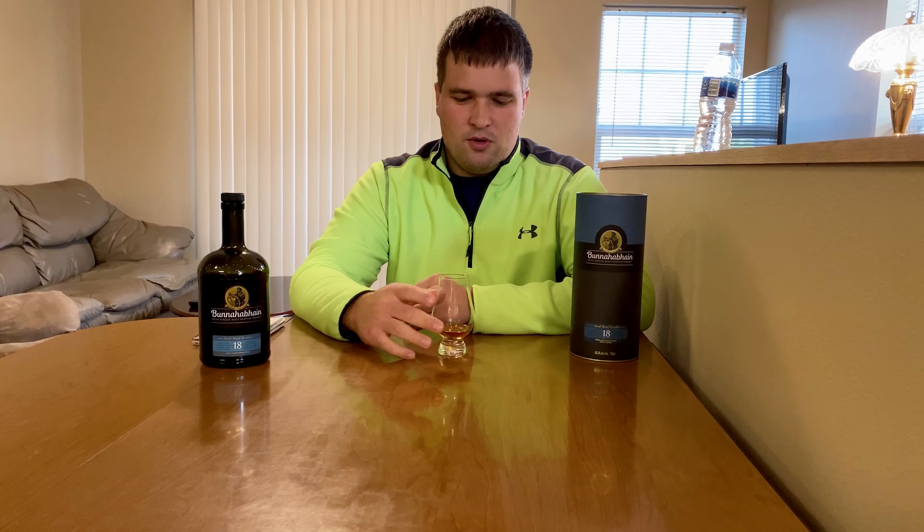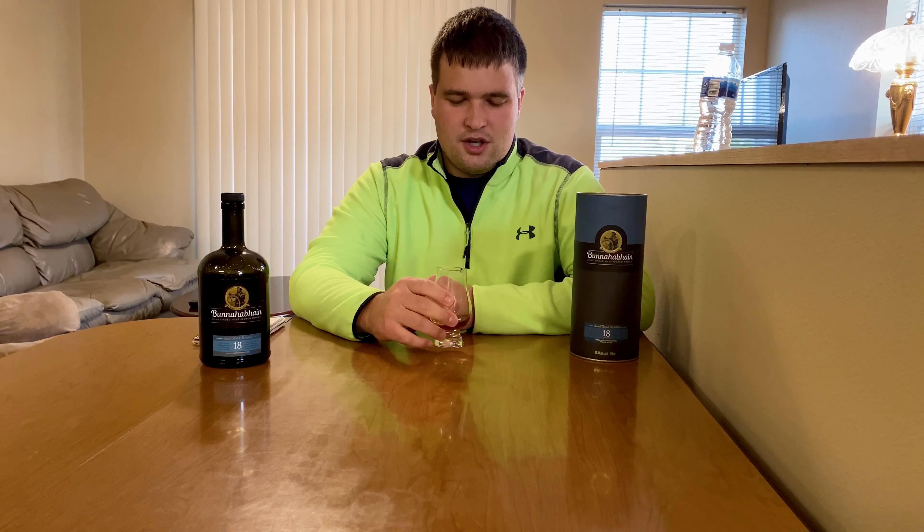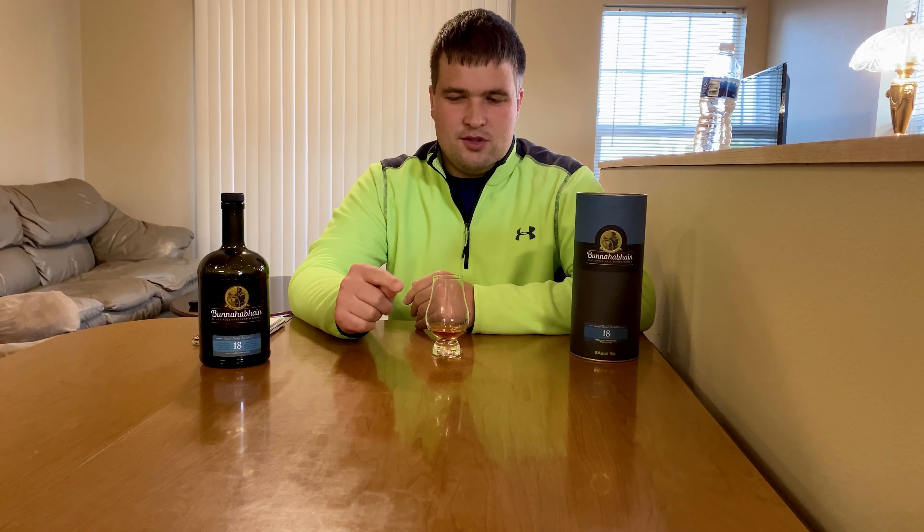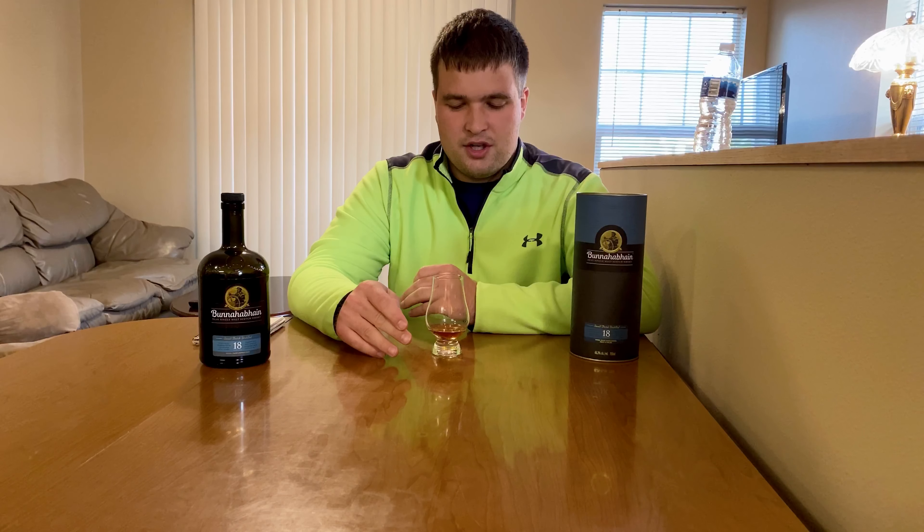Not every whiskey has the same kind of transition that this Bunnahabhain makes. After those initial sherry fruits up front, I get a little bit of charred oak — just a tiny bit. But then it comes to the spices — just those baking spices I mentioned before. I'm not getting a specific one; sometimes I'll get cinnamon or specifically all spice, but this one is just a general baking spice note.